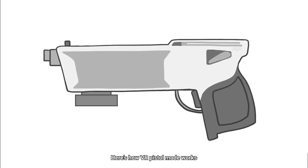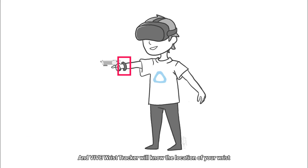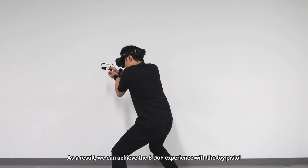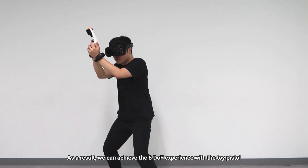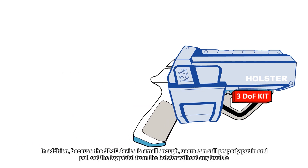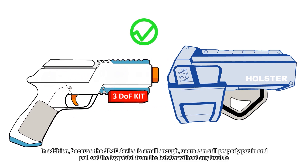Here's how VR Pistol Mode works. By knowing the rotation of the 3-DoF device, we can know the angle of your wrist, and the Vive wrist tracker will know the location of your wrist. As a result, we can achieve the 6-DoF experience with the toy pistol. In addition, because the 3-DoF device is small enough, users can still properly put in and pull out the toy pistol from the holster without any trouble.